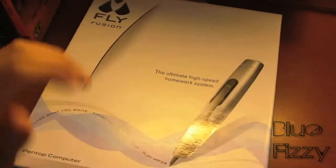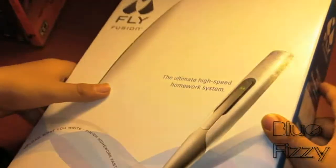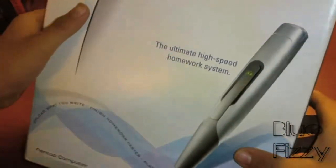Hey guys, what's up, Lufizzy here. Today we're obviously going to be doing the unboxing of the FlyFusion pen top computer. For those who don't know, it used to come out in commercials about a year ago.